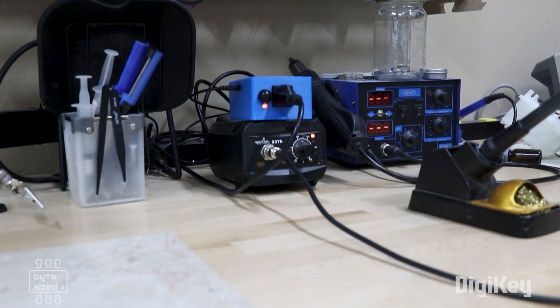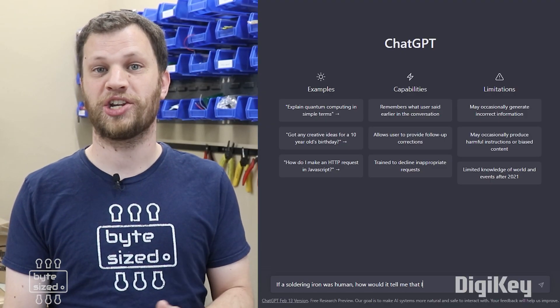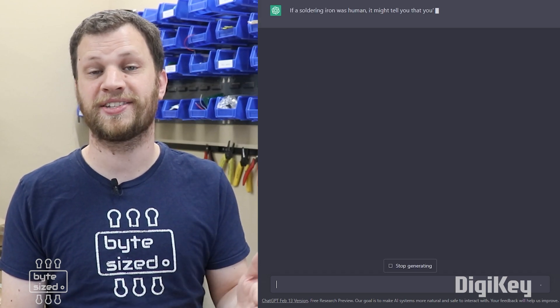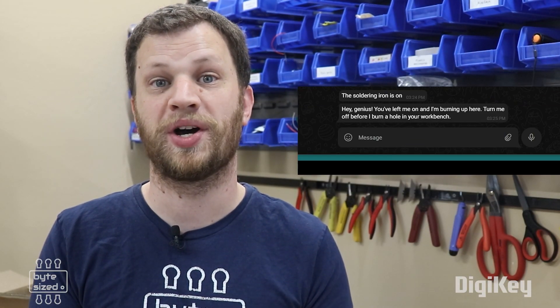This is working really well so far, but I think my soldering iron is missing some personality. My friend Jonathan suggested that I use ChatGPT to generate some funny and snarky notification messages from my soldering iron. So I made a list of 20 snarky responses and it will randomly choose one every time I forget to turn the iron off.